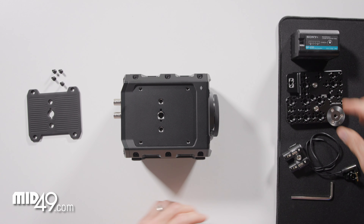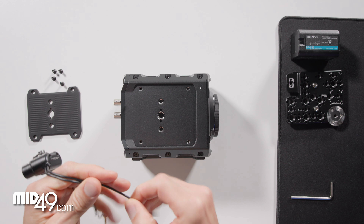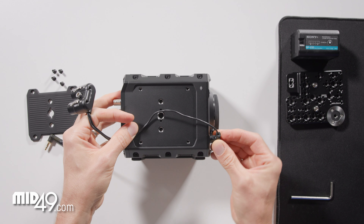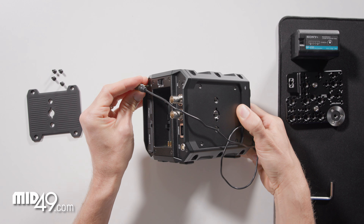But if we have the AB9, we can first install our cables and then route them behind the side plate. The mini XLR goes in the front — just click that in — and then the 3.5 millimeter plug goes in the back on the top.